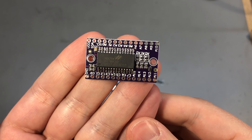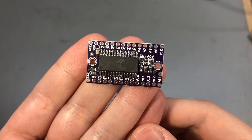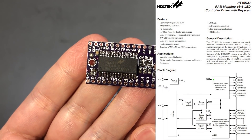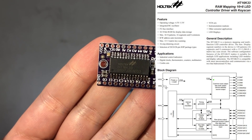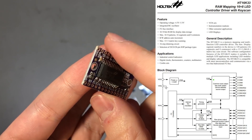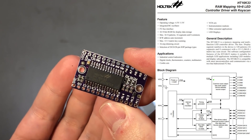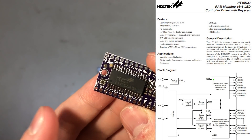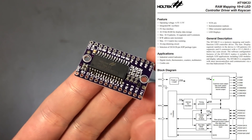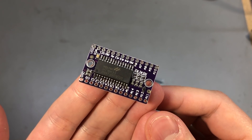My next item is a small breakout board for the Holtek HT16K33, which is an LED controller and driver. This can drive up to 16 segments and 8 commons, and its control happens over I2C — so imagine how many outputs you gain with just two pins required for that I2C bus, and it takes care of all of the memory mapping.